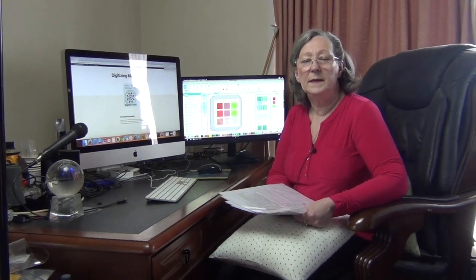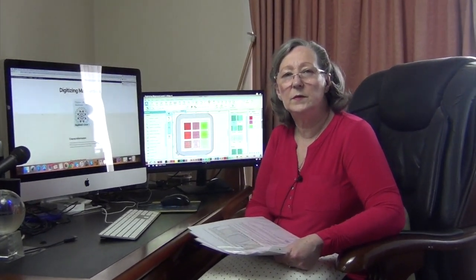Hi everybody, my name is Geraldine and welcome to Masterclass Digitizing. I've been digitizing for a long time and I'd like to share some of that with you.